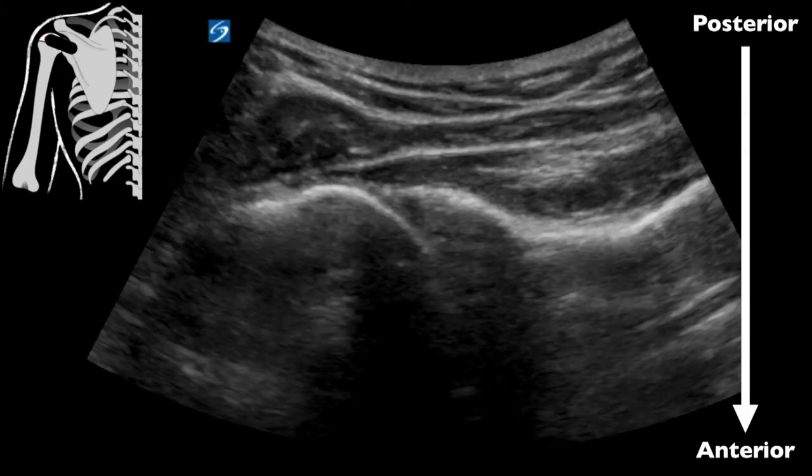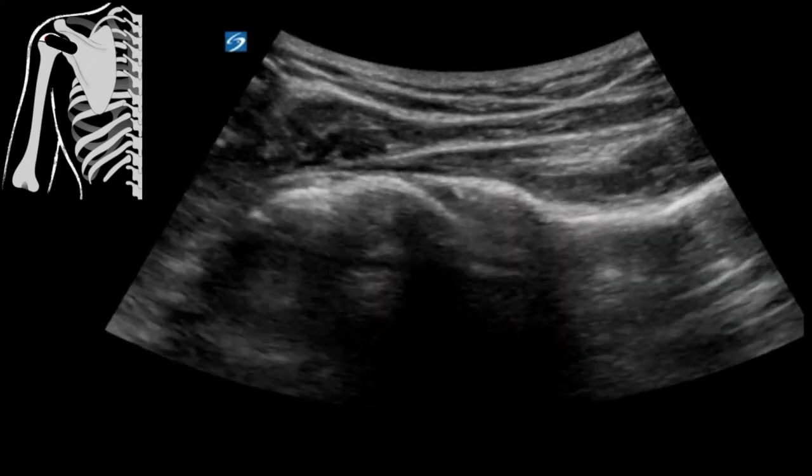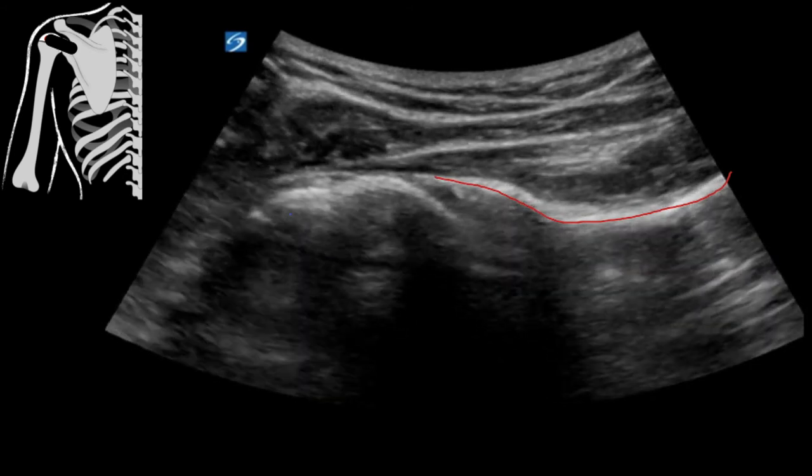I'm going to look for an image that looks something like this. Remember that because we're at the back, this is going to be posterior to anterior. Here's our scapular spine and our humeral head is right here — we can see those two come together nicely. The nice thing is because we can do this as a dynamic study, we can have the patient move their arm. I just have them bend their elbow, put it against their side and rotate outwards. We can see they're right abutted up next to each other just fine.